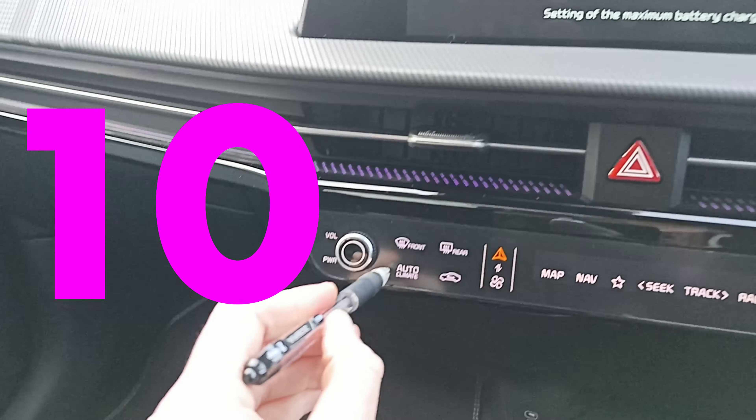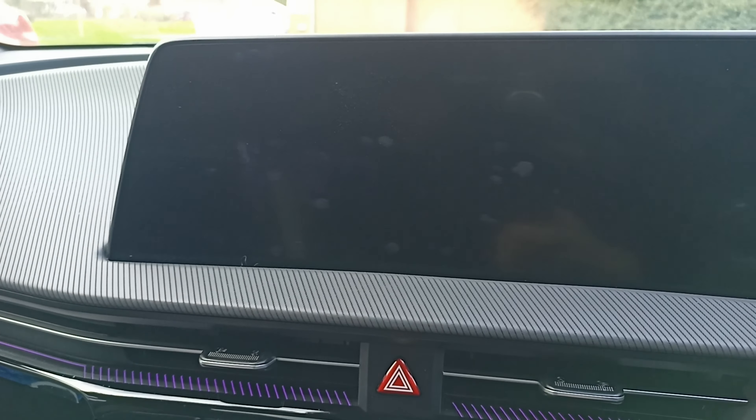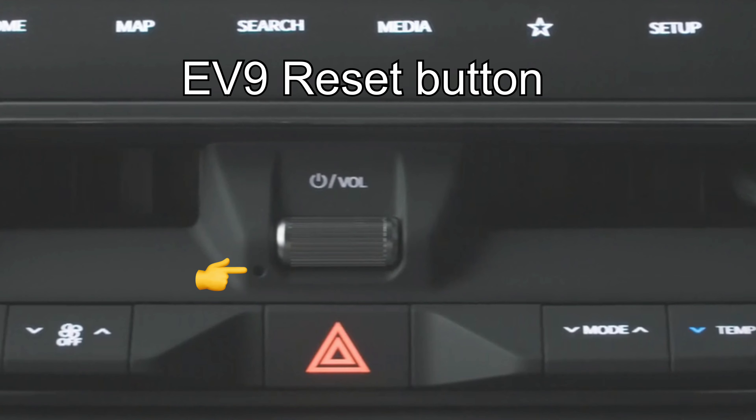Number 10: if your infotainment gets stuck, or Q-Connect gets stuck, or your HVAC controls get stuck on your EV9, you simply have to press the reset button on the infotainment system.